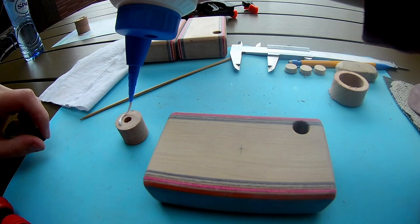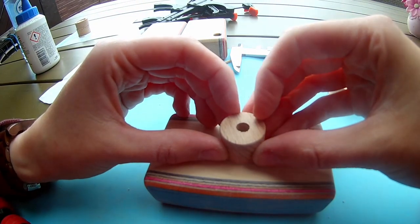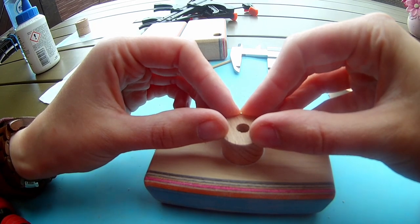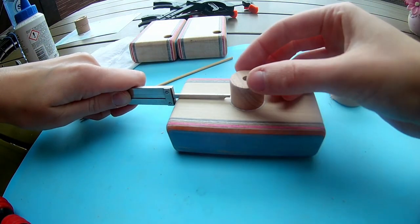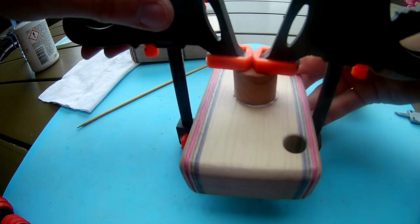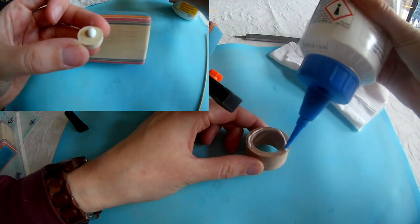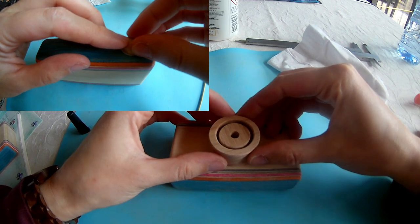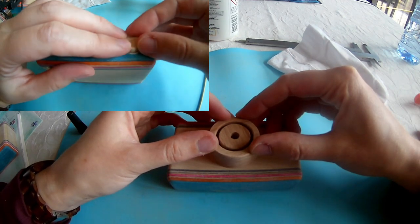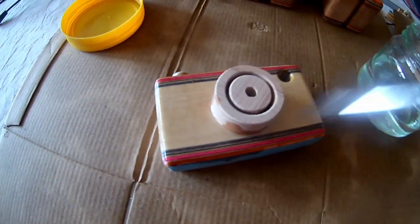Now it's time to glue it all together. Make sure your lens is in the middle of the camera. Finish with three coats of mineral oil and you're ready to make some pictures.